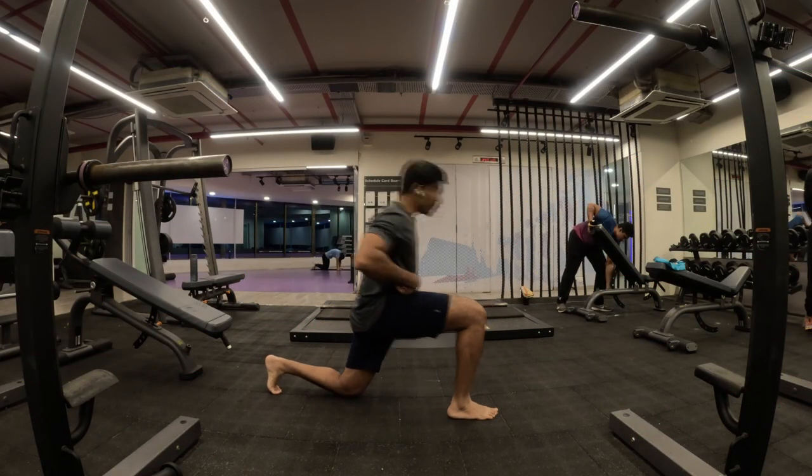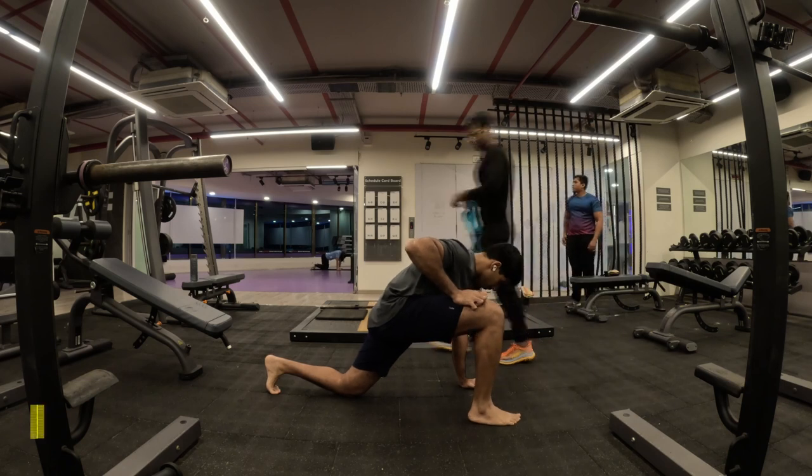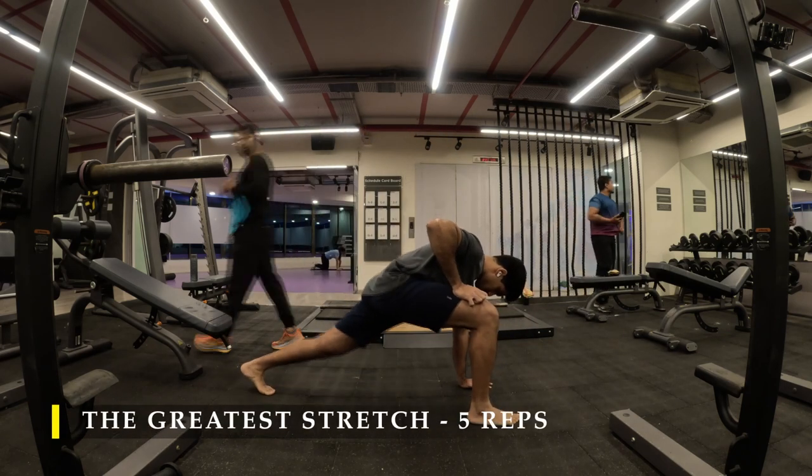Namaste everyone and welcome back to Live Stronger. Today we are going to work on our push strength, a little bit of chest work, a little bit of tricep work.